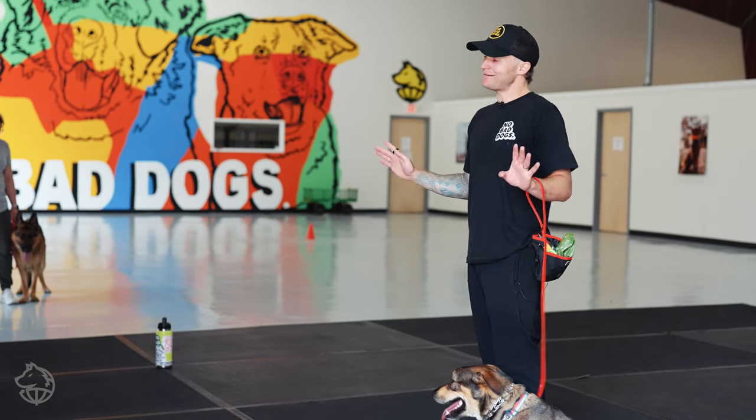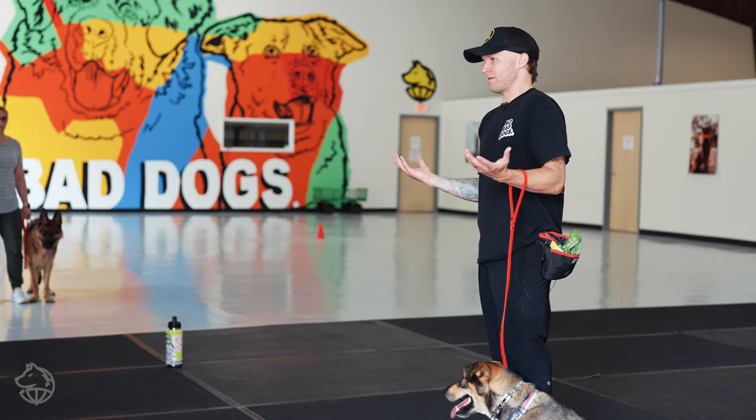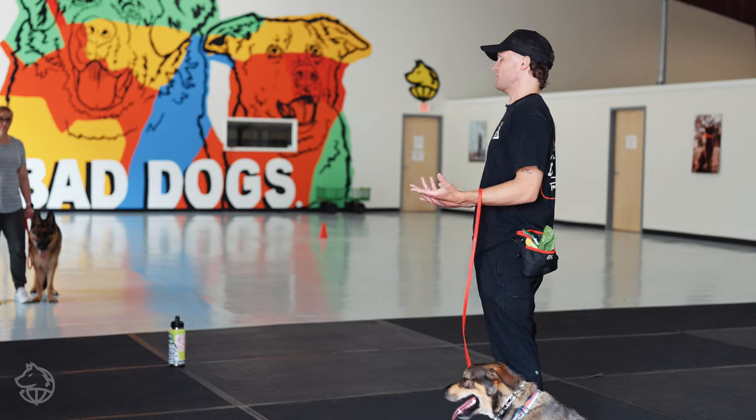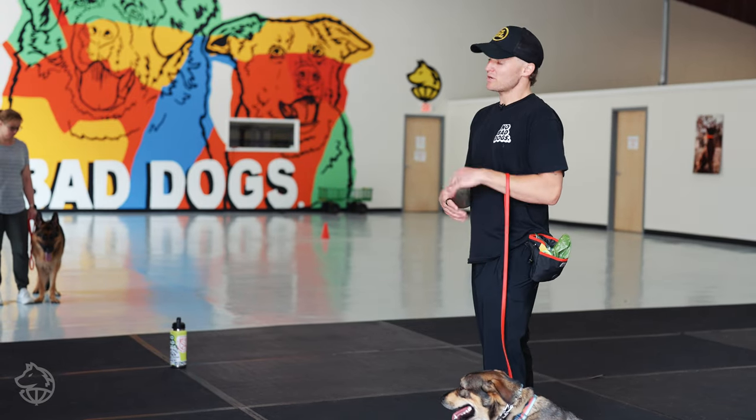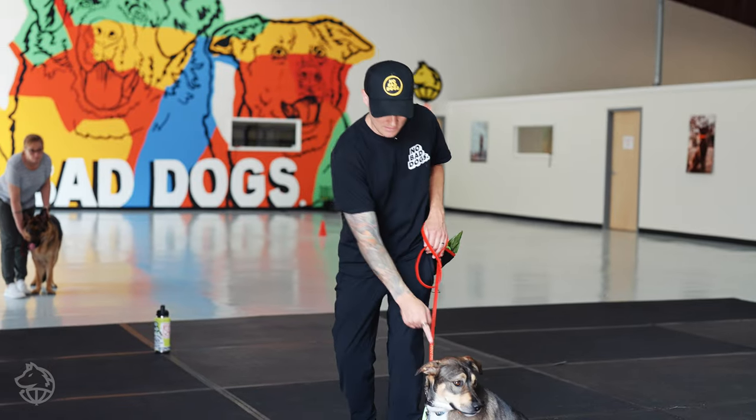He gets worked up, he barks — no big deal. Dogs bark. It would be weird if dogs didn't bark. So when he does bark, okay, cool — we're going to come over here and stop that. We're asserting: 'hey, knock it off.' You're just constantly looking to see what's going to happen.